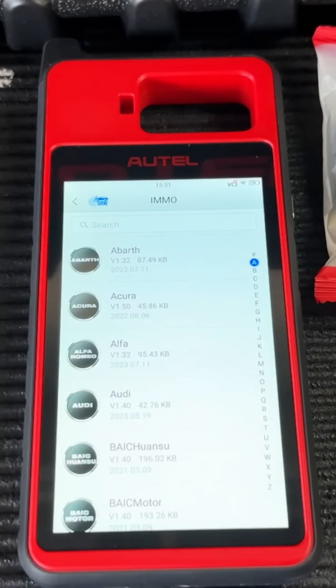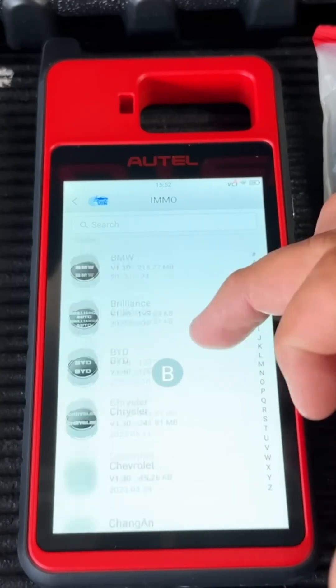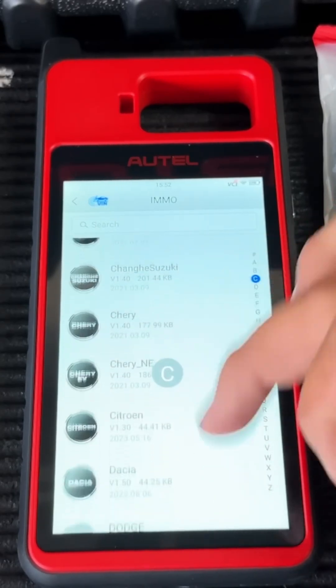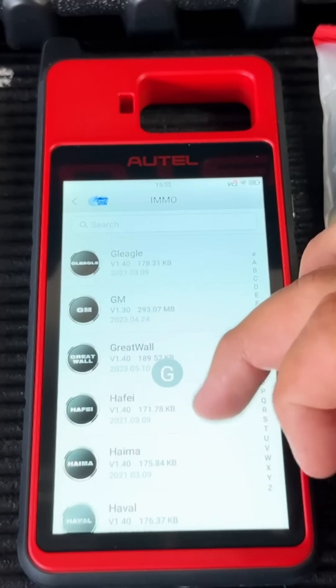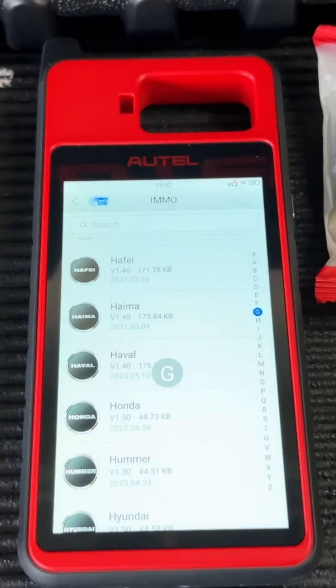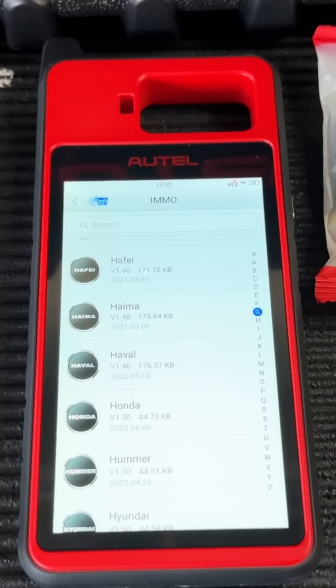Moving into the immobilizer section — I won't go into too much detail now since I'll show a full key programming demo on a Nissan later — but here you can see all the different manufacturers you can program keys for: domestic, import, European, and more. If you're unsure about compatibility, check the Autel website's compatibility chart. Also note: the tool works best when connected to the internet, so bring a Wi-Fi hotspot — I usually just use my phone.